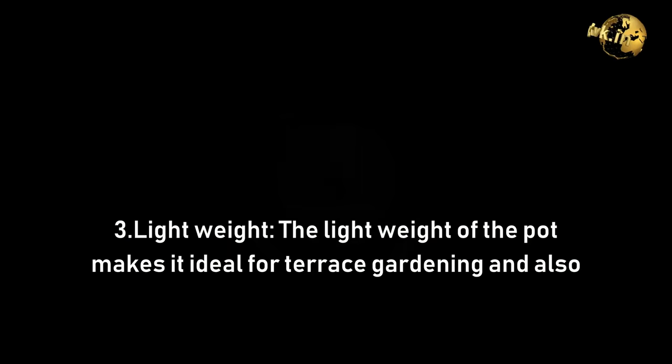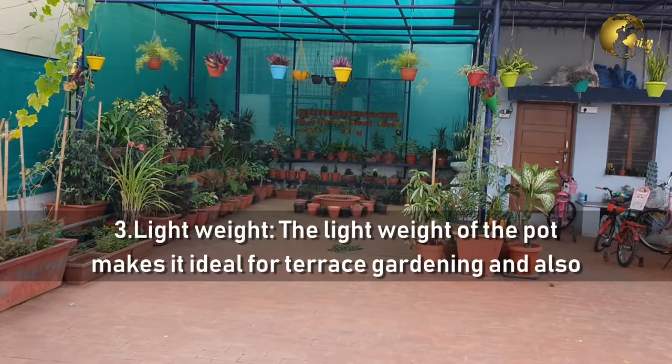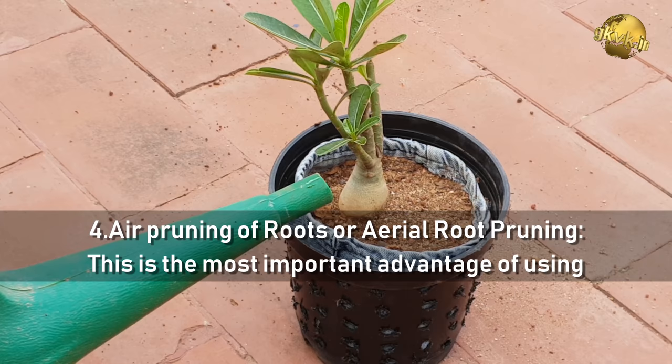Benefit 3: They are lightweight, making them ideal for terrace gardening and also for hanging planters. Benefit 4, the most important one: Air Pruning of Roots, or Arial Root Pruning. This is the most important advantage of using Cocoa Pots.